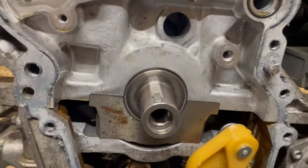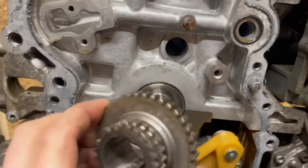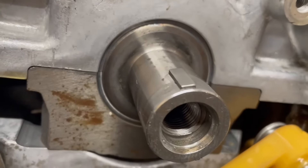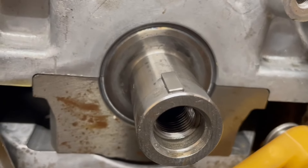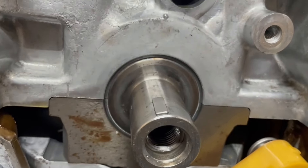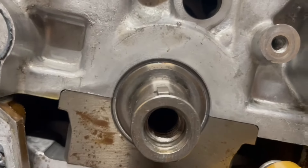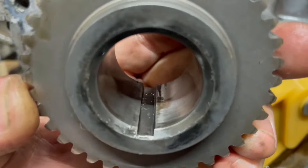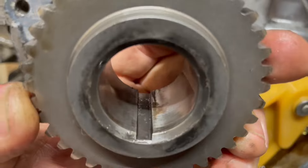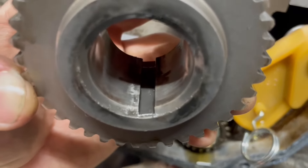I've taken a lot of these apart and put them back together, and that was the first time I ever had to use a pulley puller to get this off. It's because the keyway has been pressed sideways. You can see the little rub mark right there on that side — it is raised up higher, and it was grabbing the inside of this. You can see on the left side there where it rubbed when I pulled it out.